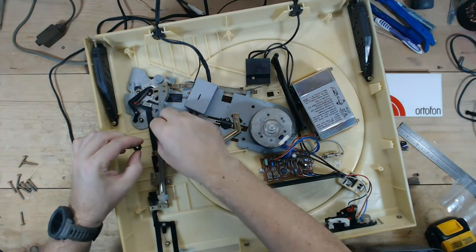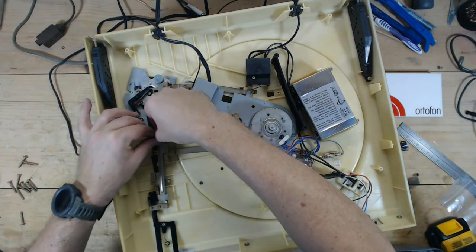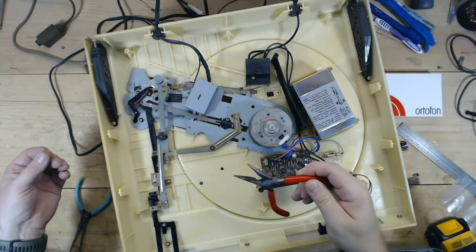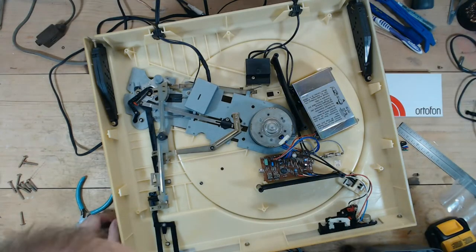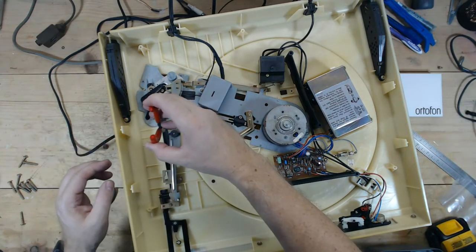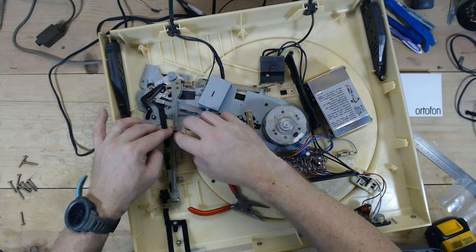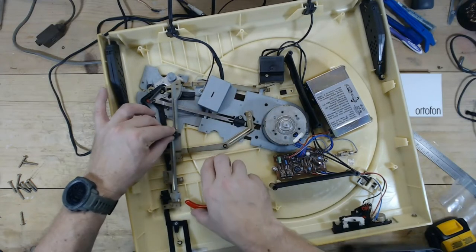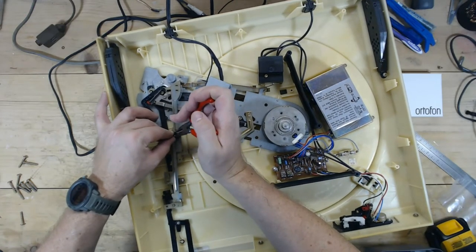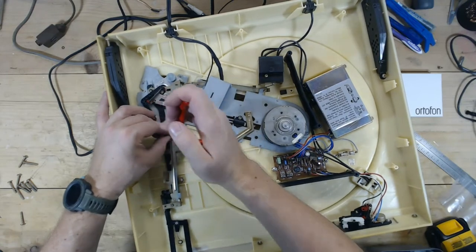I'm trying to make sure it's tight in there to see if that changes how it works. The damn clip stuck to my finger and fell in somewhere. Can you hear the frustration mounting with another Dual turntable? I don't know of any other turntable brand that gives me more headaches than these — they just keep coming, like zombies. The Dual turntable horde keeps coming after me.